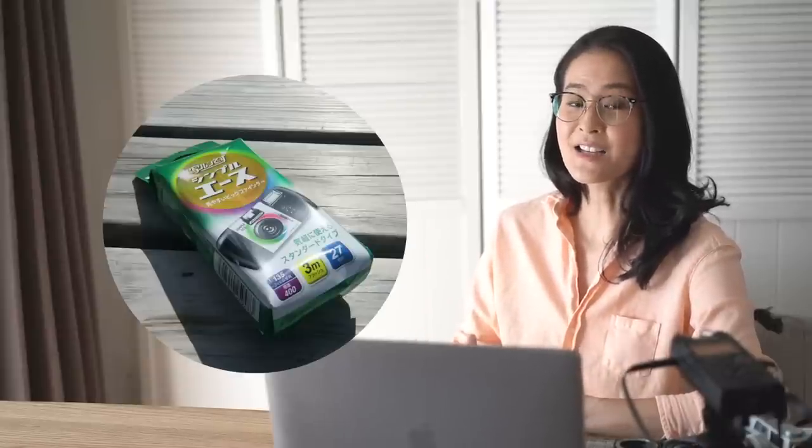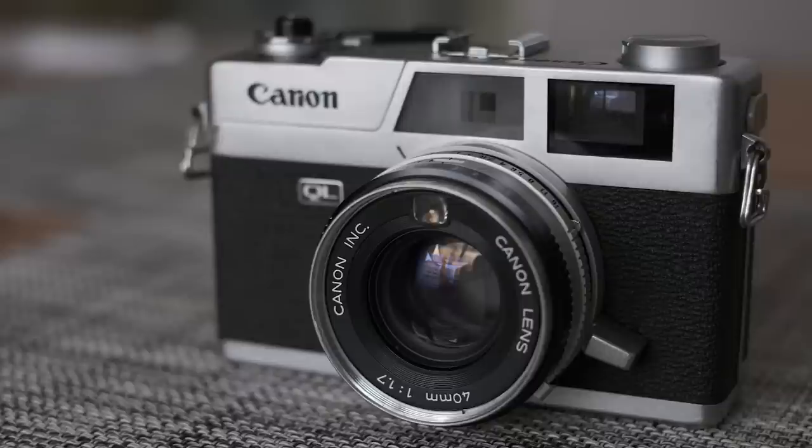Before anything, I needed to take a film first. I could have used a disposable camera like a quick snap, but bought a second-hand film camera instead for fun. This is the camera I bought — an old Canon, about 50 years old.